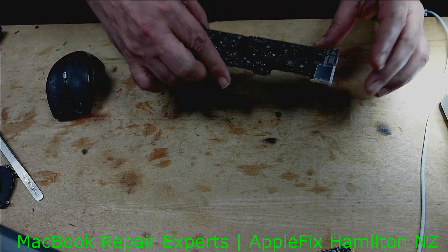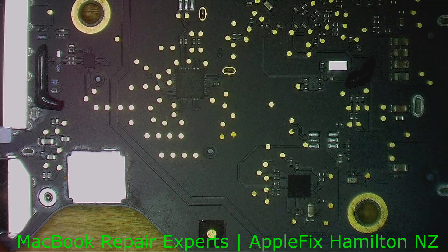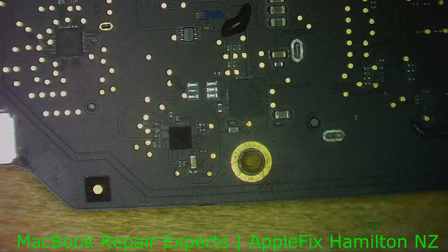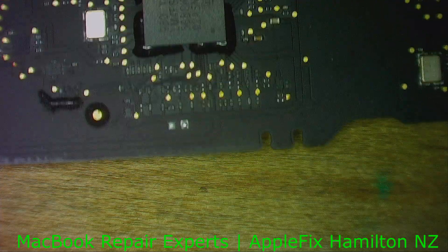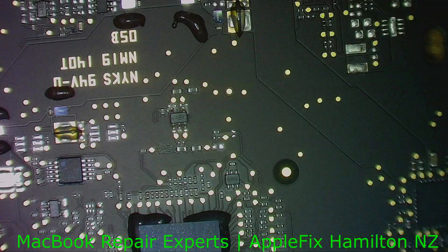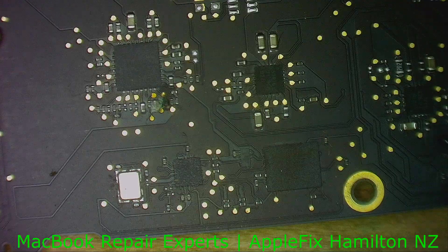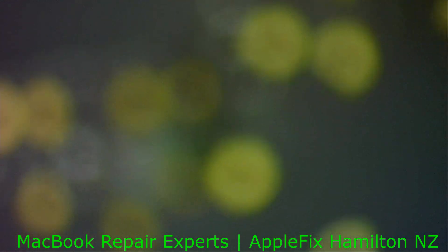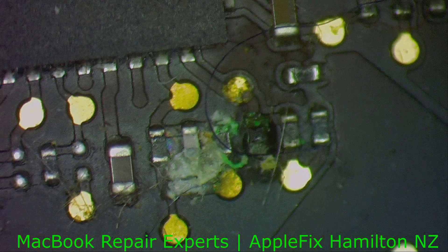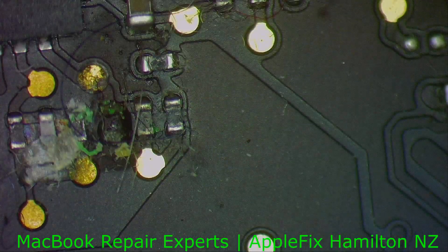Now look at this side. Let's clean the board and see what we've got here. Wow, where did this come from? Keep looking.